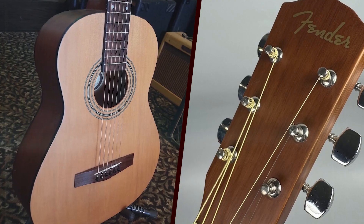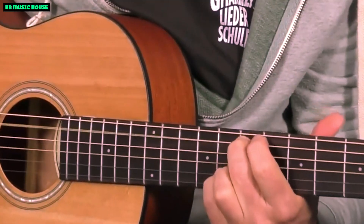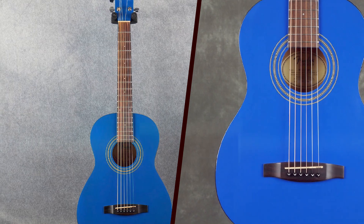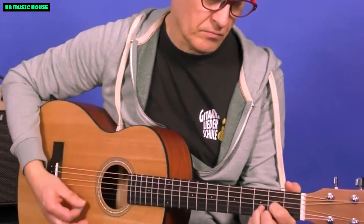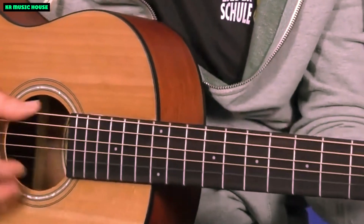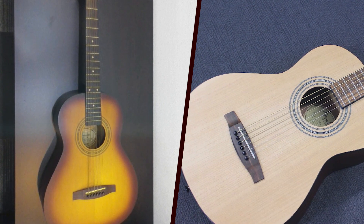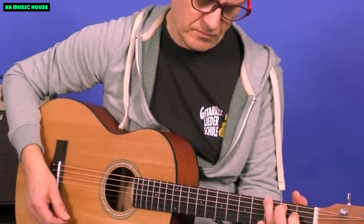Conclusion: Fender MA1 — a miniature masterpiece. In the grand symphony of guitars, the Fender MA1 stands out as a miniature masterpiece that defies expectations. Beyond its compact size lies a world of innovation, versatility, and sonic excellence. Fender has once again proven that quality knows no bounds, and the MA1 is a shining example of how a small guitar can make a big impact on the musical landscape. Whether you're a seasoned professional or a budding musician, the Fender MA1 invites you to experience the joy of playing in a compact form.